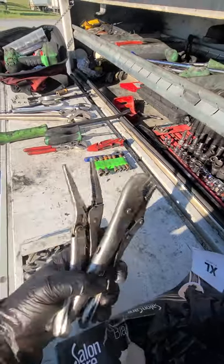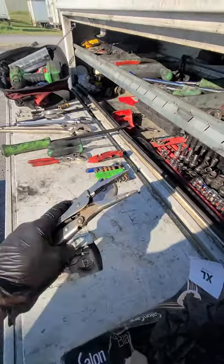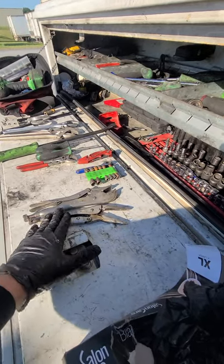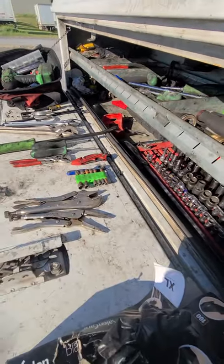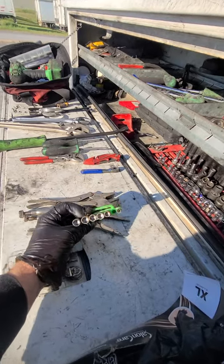These are very important in my opinion — vice grips. Get a full set because you can use these for so many things: hold things together, block off coolant lines, block off air lines — so many different things.